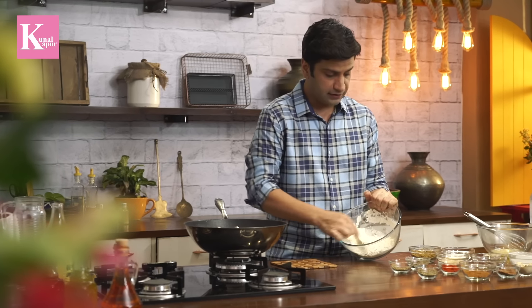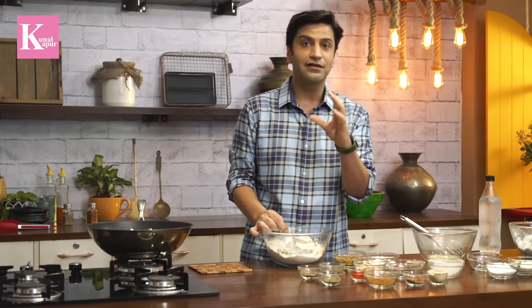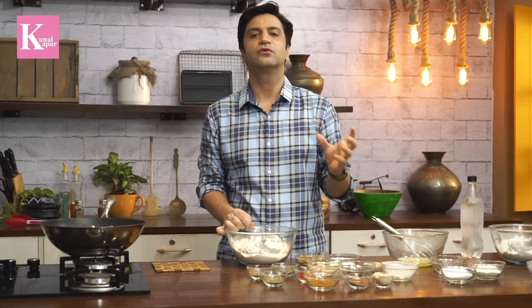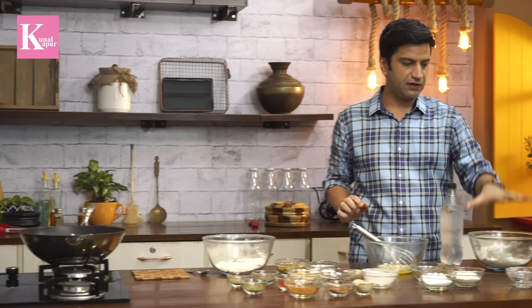For crispy fried chicken, we are using three separate coatings. What we want is for the coating to be extra crunchy, while at the same time the inside has lots of flavor. Often people put less flavor in the batter and make the chicken too spicy — it should be the other way round. The chicken should be juicy with minimal spice, but the outer coating should be very crispy and tasty. That was our first coating.